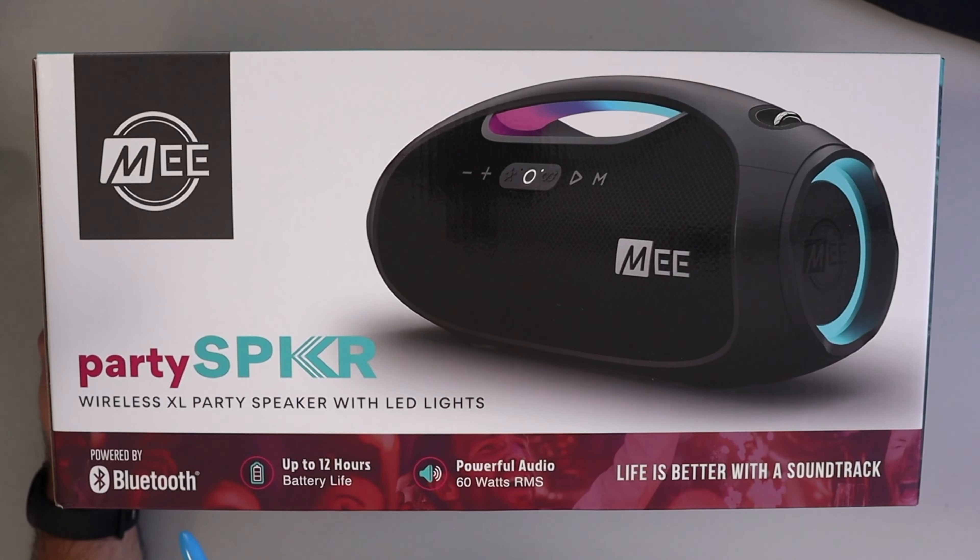Hey everyone, Ken here from Northern Viking Everyday. Today we're gonna be unboxing something that's gonna turn any gathering into a full-blown party. It's the Party Speaker by Me Audio, a portable powerhouse speaker system that brings the boom wherever you go. Let's dive right in and see what this speaker is all about. If you're looking for more information or to pick one up for yourself, I got it linked below in the description.